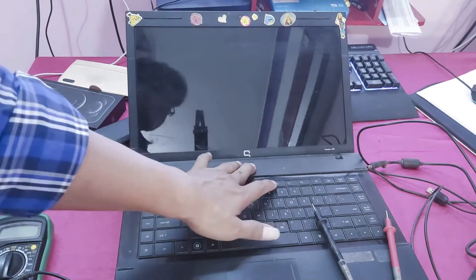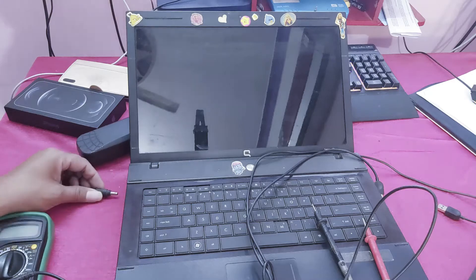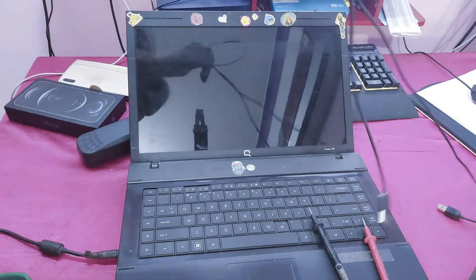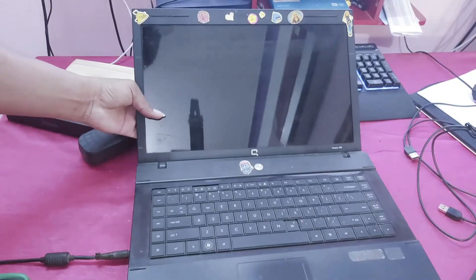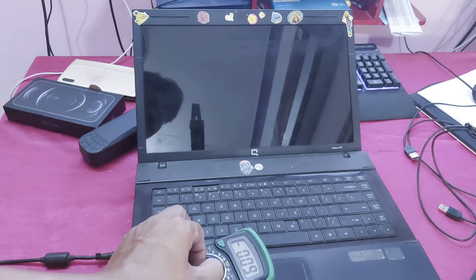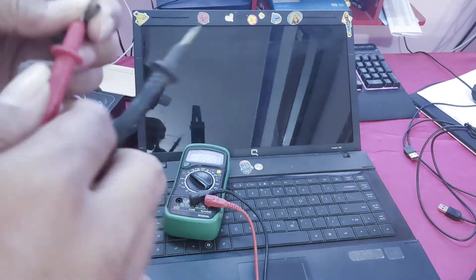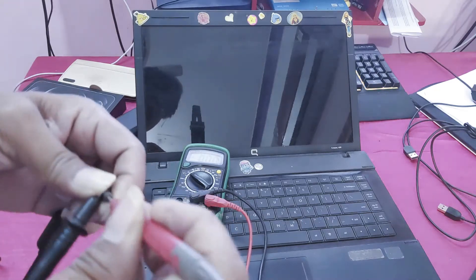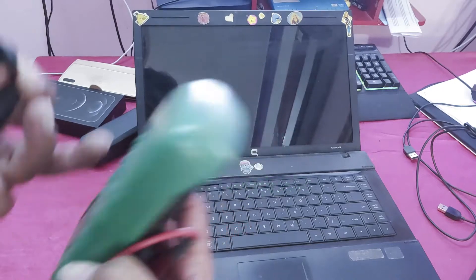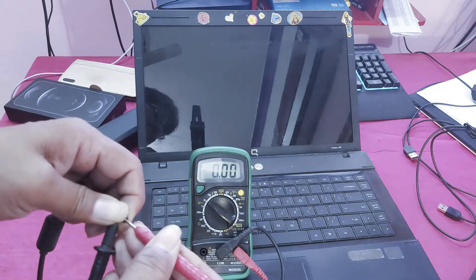You can see, this laptop is not powering on. Now I will plug in the adapter. Still not powering on, so I will check the adapter now.